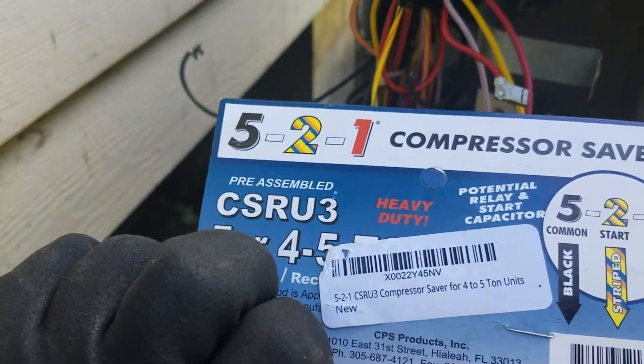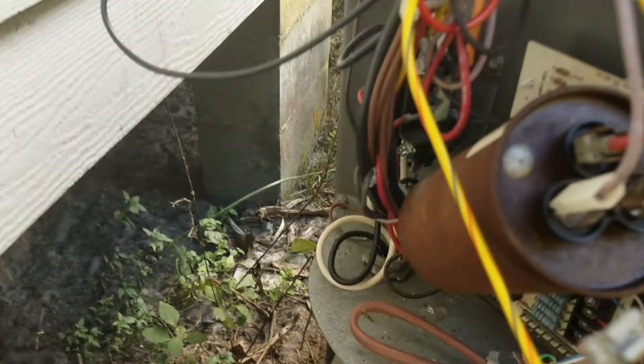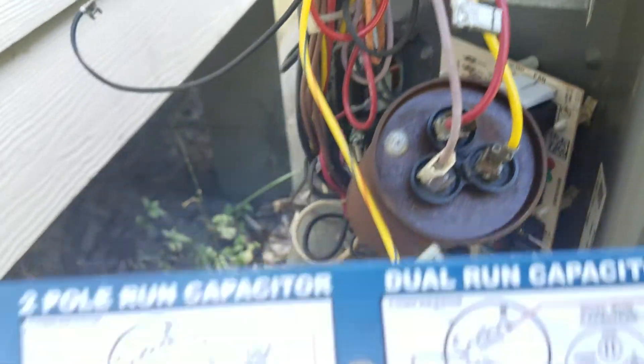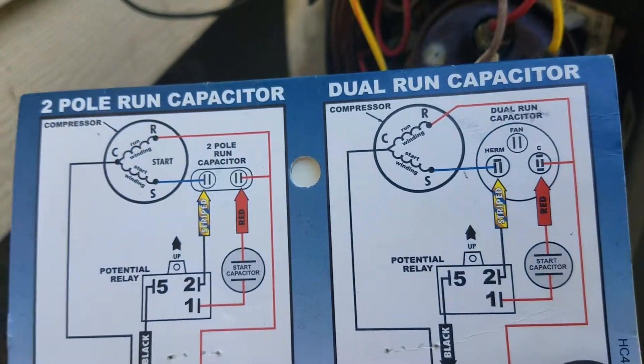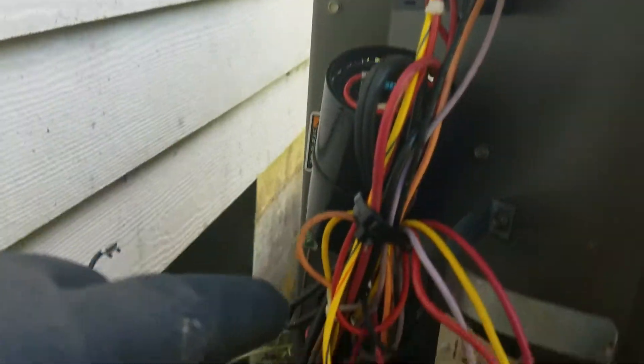If we look at the instructions on the 521 hard start kit, on the back here we have a dual run capacitor because it has three things on top: the fan, the common, and the herm. If you look on the directions, the herm is the stripe wire. So coming off the hard start kit right here, follow the stripe wire.